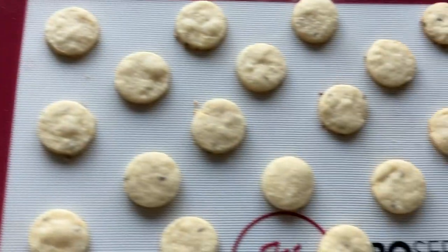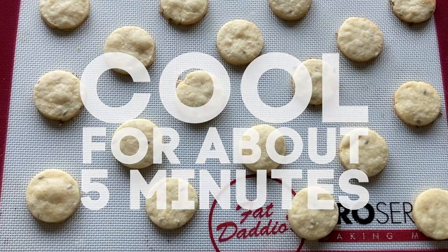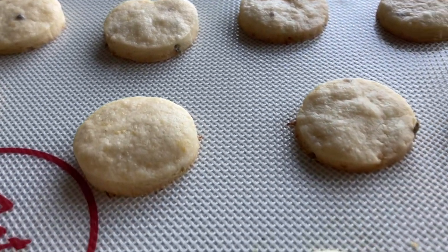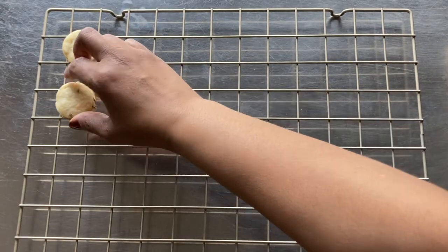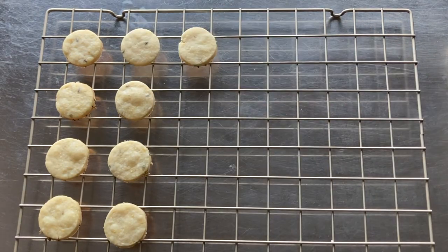Once baked, remove the pan from the oven and allow the cookies to cool for five minutes. The cookies will look quite light on the top, but the bottoms will be slightly browned like this. Next, place the cookies directly onto a cooling rack to cool down completely.